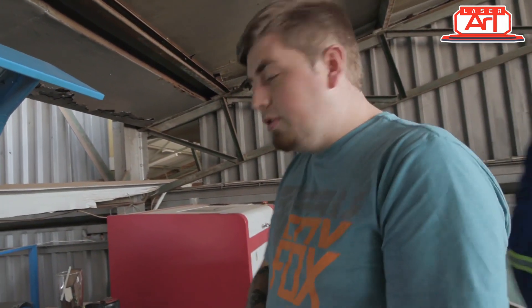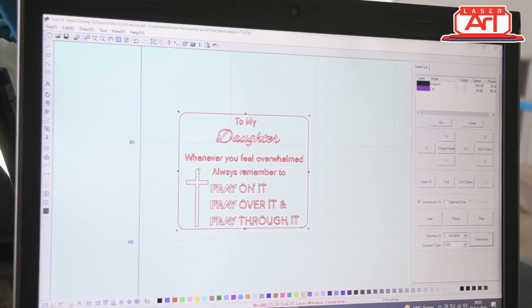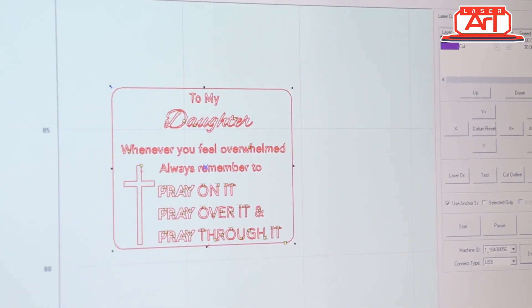Now that that's done, let's quickly go to the computer. Here is our artwork — made sure that our settings are all still the same, and let's send it down to the laser.